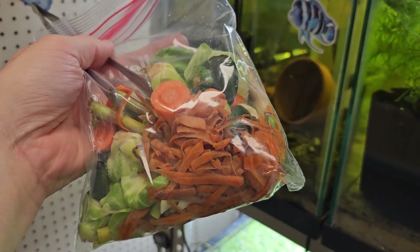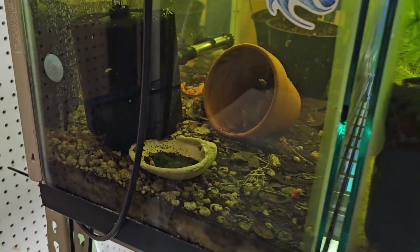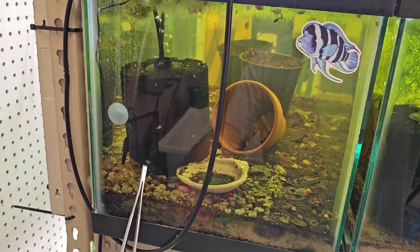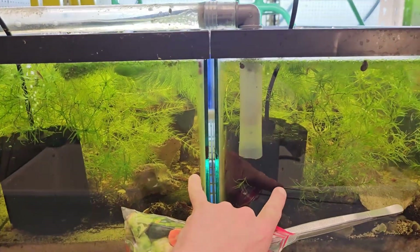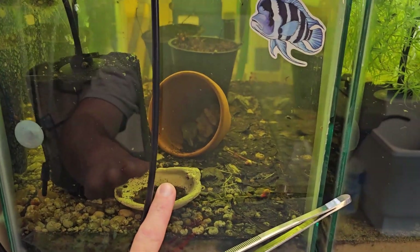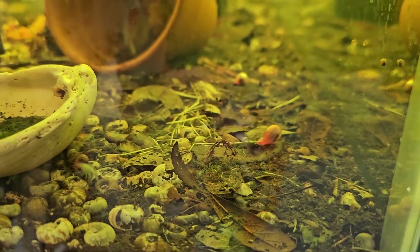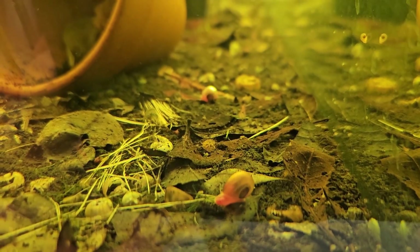Scuds are technically macrofauna, not microfauna, but the scuds will start the breakdown process, chew it up, and their waste will become food for microfauna — and the microfauna themselves will also feed. These three tanks are connected and have some plants and leaves in them. This one I've moved a lot of baskets in and out of and it really needs some work, but honestly it is a haven for the little guys — lots of scuds in there, you can see them.